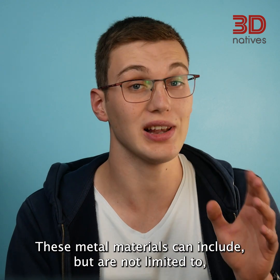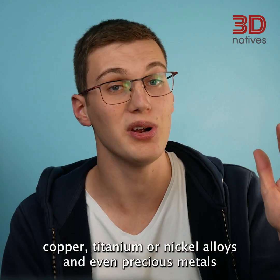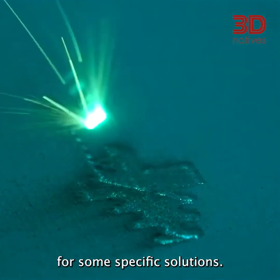These metal materials can include, but are not limited to, stainless steel, cobalt chromium, aluminum, copper, titanium or nickel alloys, and even precious metals for some specific solutions.